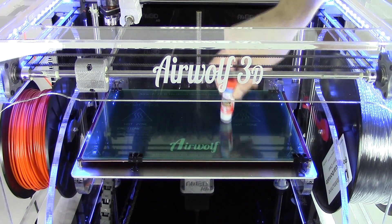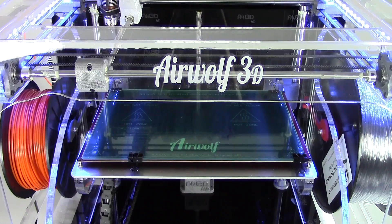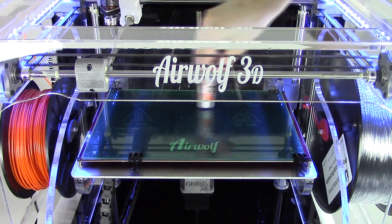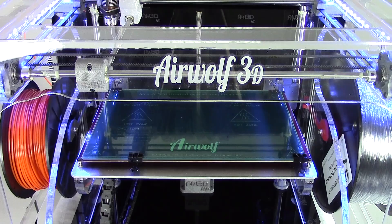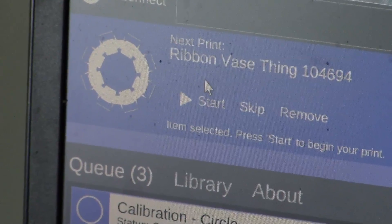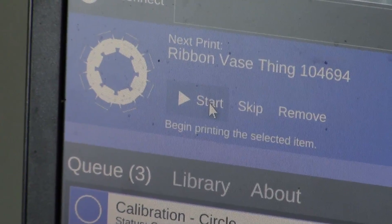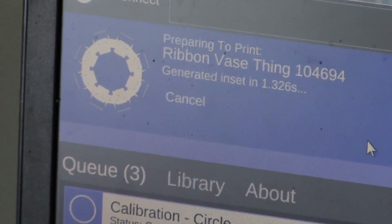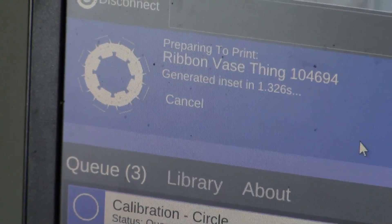After this is done, take your purple Elmer's glue stick and coat the bed. This will ensure proper adhesion of the polycarbonate to the PET film. Once preheated, go into MatterControl and queue up the print. Go ahead and hit start — we will then apply the polycarbonate settings to the model before it prints.